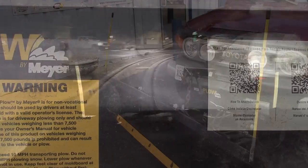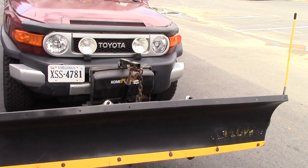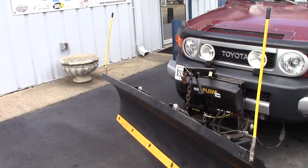Did bend up the blade a little bit, but that's only because I hit a curb — everything else on it is just working great. I'm very happy with it, totally worth the money. And if anybody knows if it fits an FJ Cruiser — yes it does.